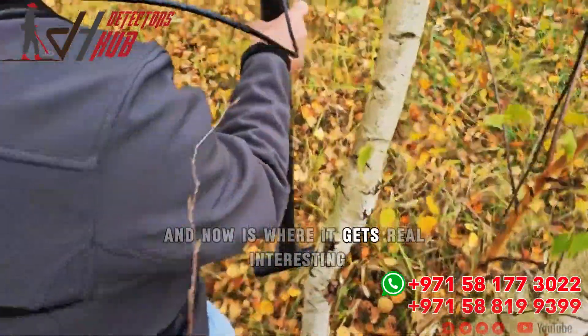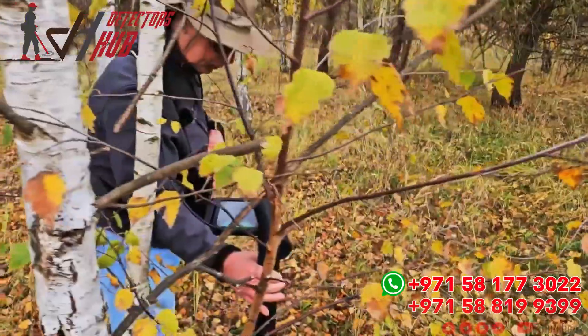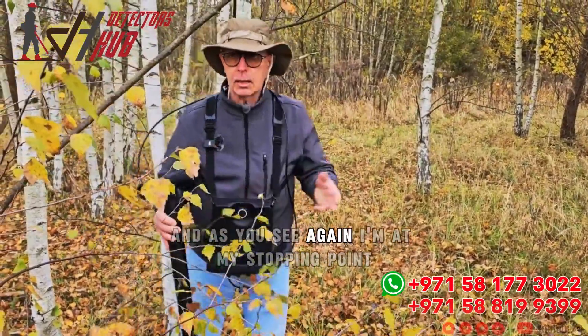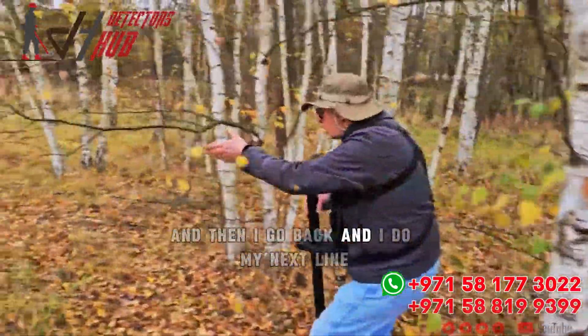Now, as where it gets real interesting — I come to the other side of the tree to take my scan, because it was in the way. And as you see, I'm at my stopping point. Then I go back and do my next line.